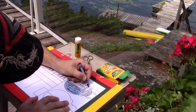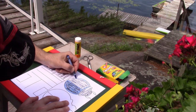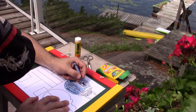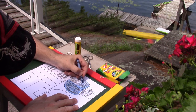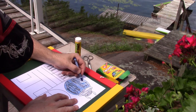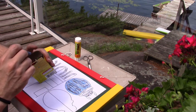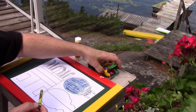Nice and slow around the edges — slow, slow, slow. Then I can color the rest of it in, around and around. There we go — a nice blue back for my beetle! And then I think I'm going to color this next piece green.